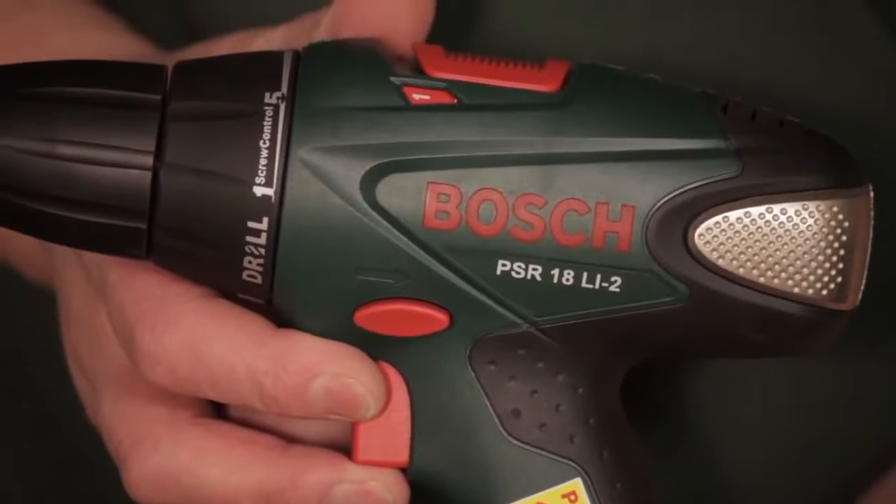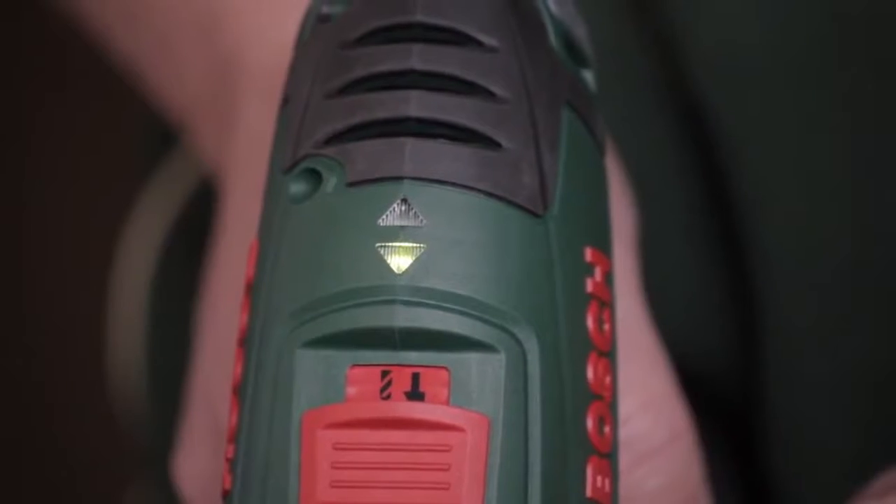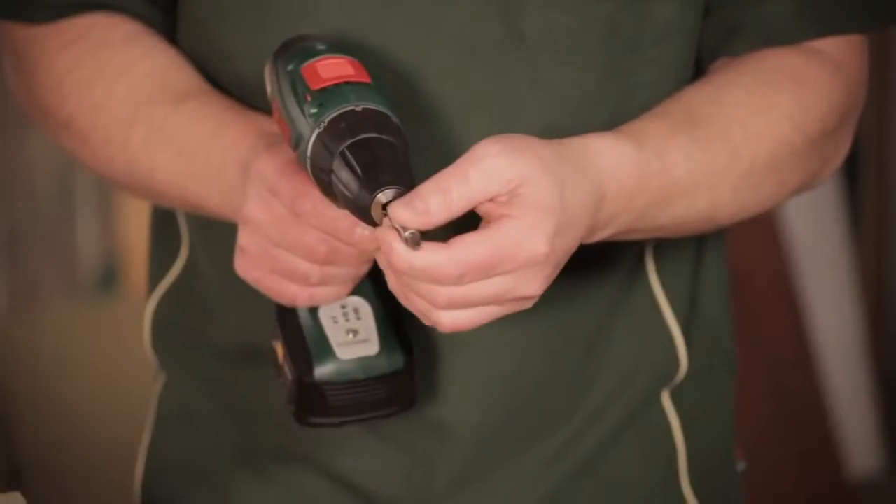Bucket loads of punch power basically — everything you need and more. You have the forward and reverse, the one and two gears, you have a keyless chuck, you have torque settings on there, and then a fixed drill setting for when you're just drilling.